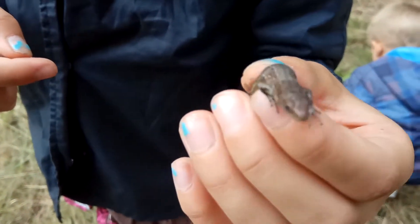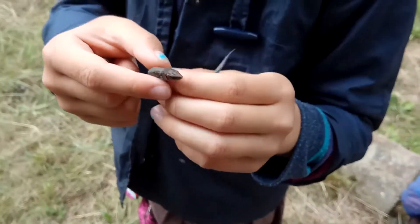Is it alive? Yes, it is. It wasn't dead at all. That's a bit funny.